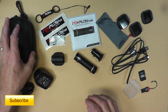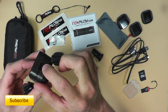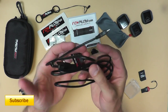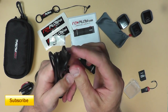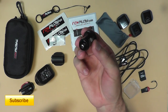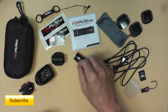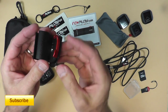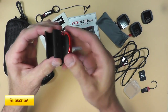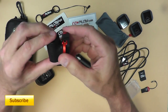Looking at the stuff that comes with the Replay: it includes a carry case, an AC adapter that uses a USB micro cable, and a 12-volt charger so you can charge it off the 12-volt socket in your car — it plugs into the USB cable. It also comes with a couple of different mounts. One has a little locking style like the quick-release wheel on a bicycle, though it doesn't seem to lock that tight. It rotates 360 degrees and can tilt up and down.